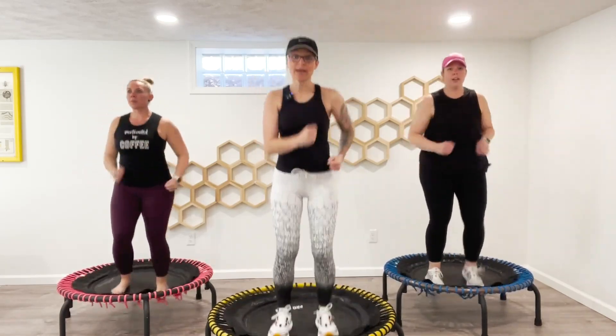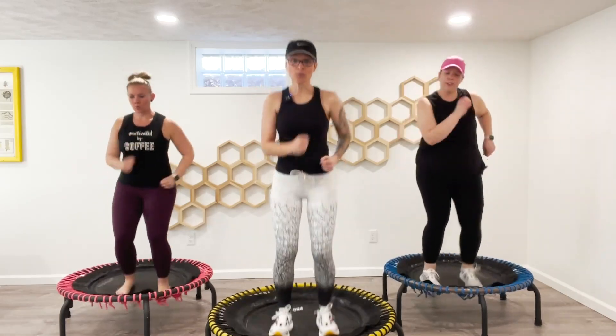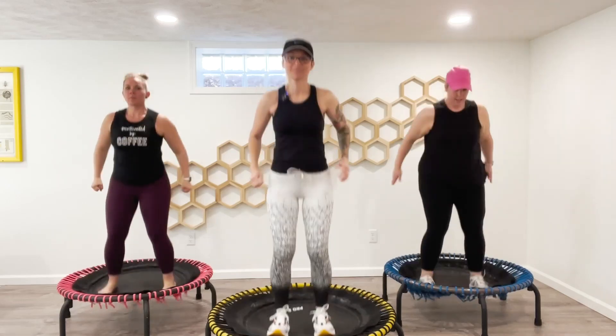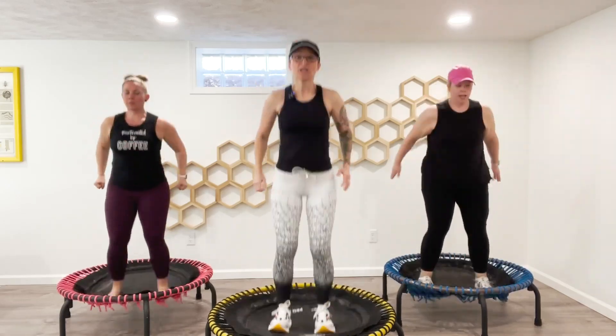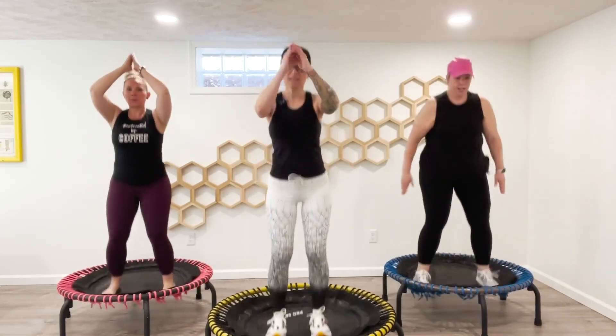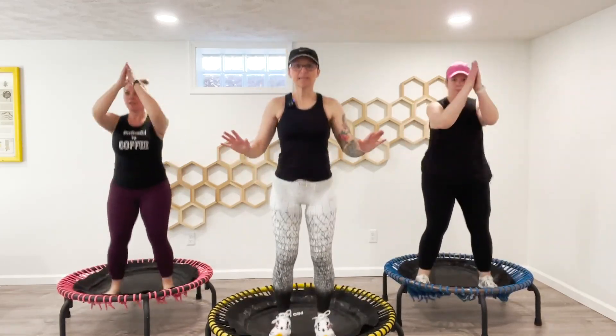We're going to take it to a down-bomb. In four, three, two, one. You can choose the intensity — you can pick it up if you want, or keep it low.